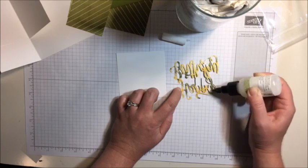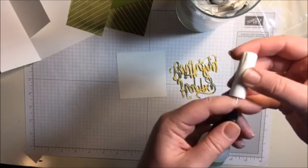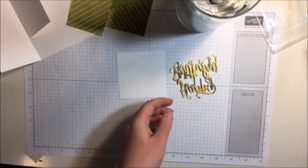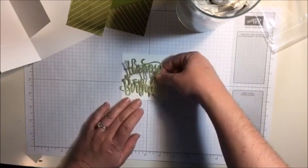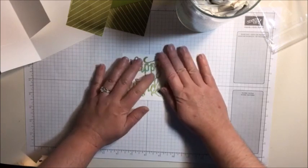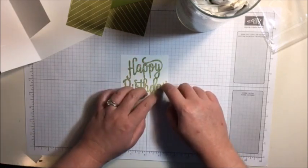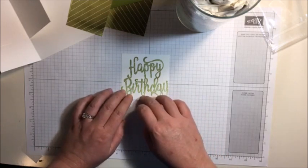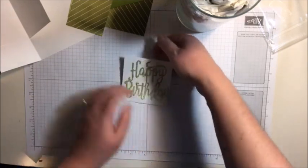So I'm just dotting a few places where I want to make sure it really sticks down well. You really don't have to smear the whole thing, and you can always go back and dot some more after you get it down if a piece is kind of flipping up on you. Before I even glue that down, I'm going to put my cap back on. So now we're going to pick this up and glue that down to our piece of white cardstock, and I'm just gently pressing that down.